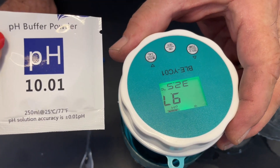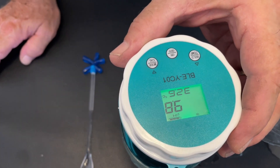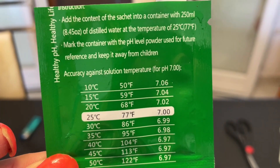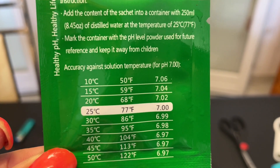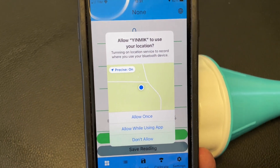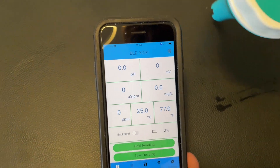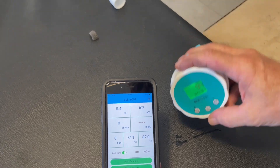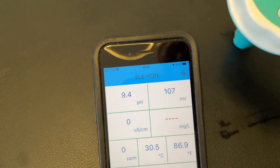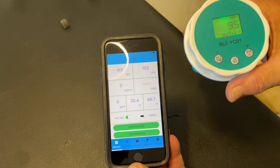It's almost right — 9.7, 9.8. I think that's close enough. Every time you launch the app it wants to know where you are. Now it's connected — you can see BLE YCO1. So it's connected. Let's go stick it in the pool and see what we get.